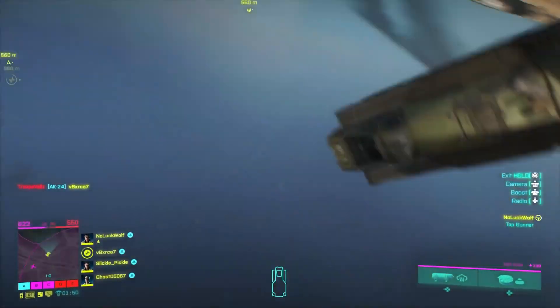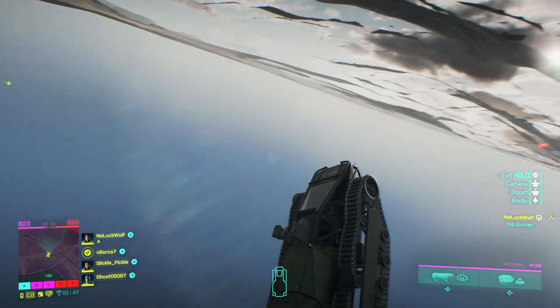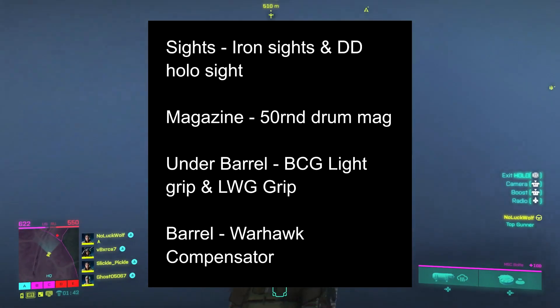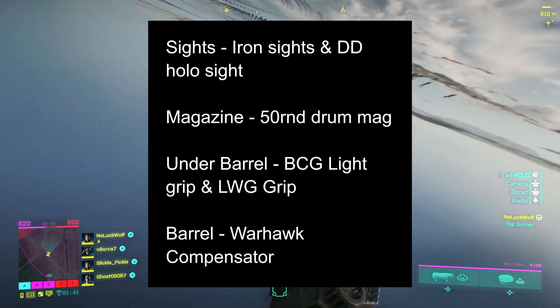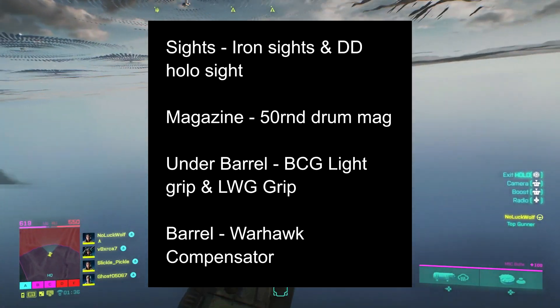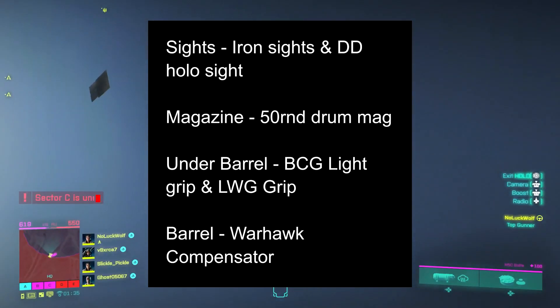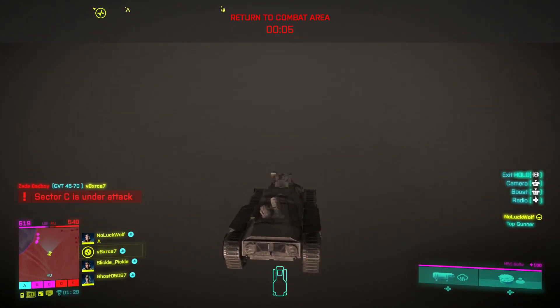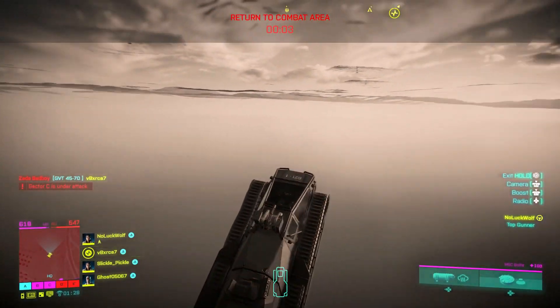The MP9 is unlocked at level 36. The best attachments to run are: sights — iron sight and DD hollow sight; magazine — 50 round drum mag; under barrel — the BCG light grip and the LWG grip; barrel — the warhawk compensator.